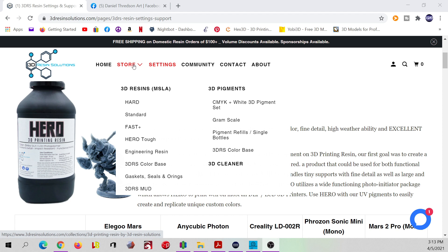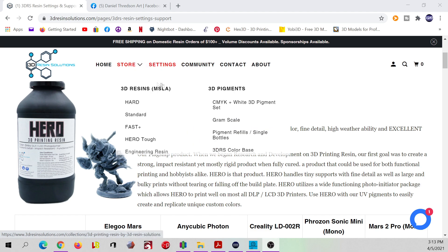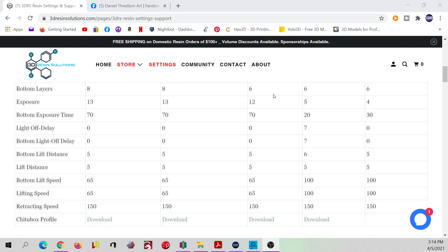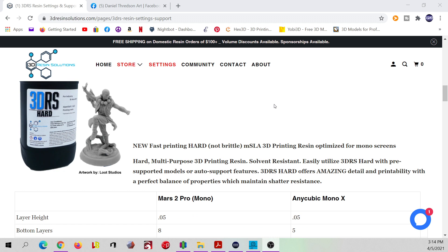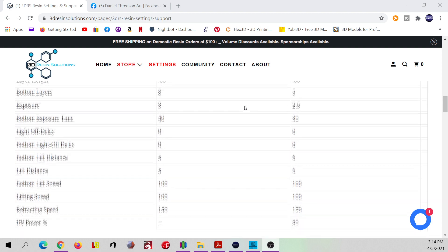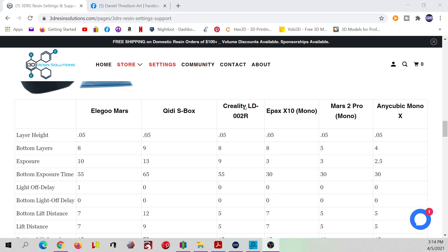They've got their Hero, their Fast Plus engineering resin, and what they call 3DRS Mud, which is a mixture of different resins they sell. They've got settings for different printers — not every printer, but they are always adding more. They currently have settings for the Mars and Anycubic Photon, but I have the Anycubic Photon Mono X, which doesn't have a profile yet, so I emailed them. If you don't find something on their page, you can head over to Facebook groups where people share settings that work for them.